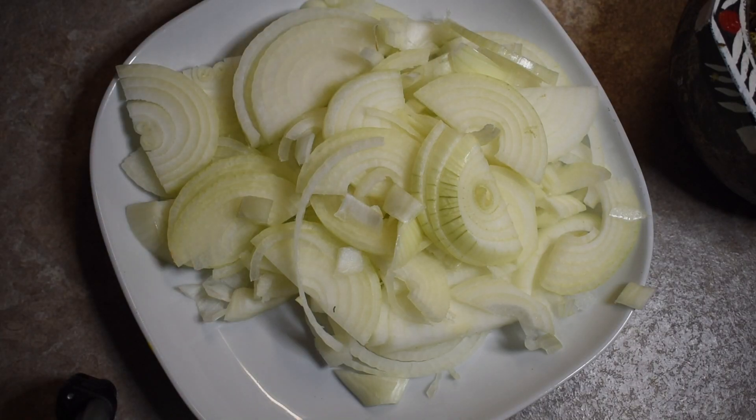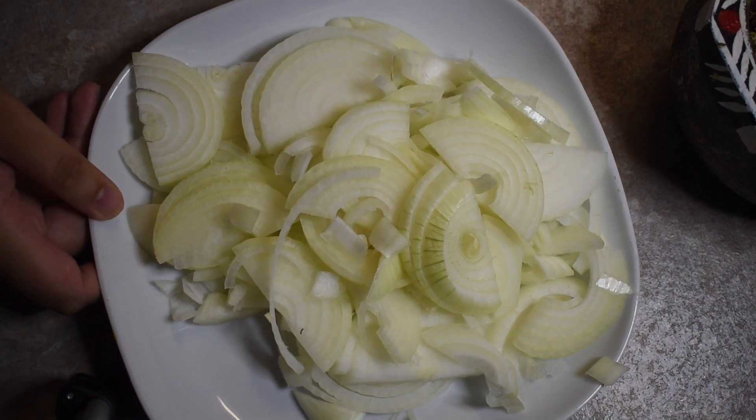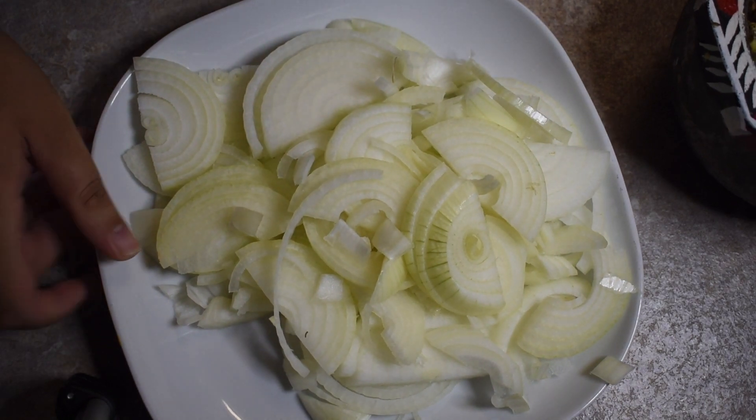Hey guys, welcome back to my channel. Today I'm going to be making some chicken biryani rice, which is basically chicken bran rice. For this I've got three onions which I've sliced up long.